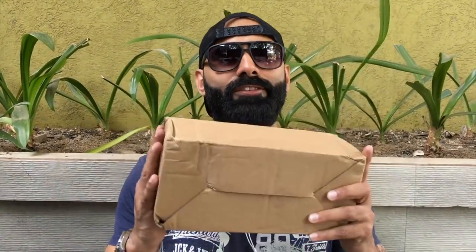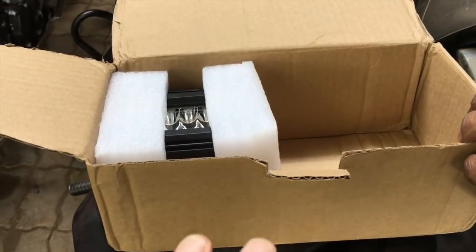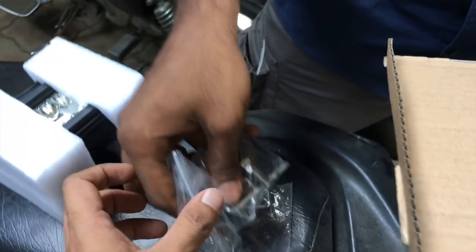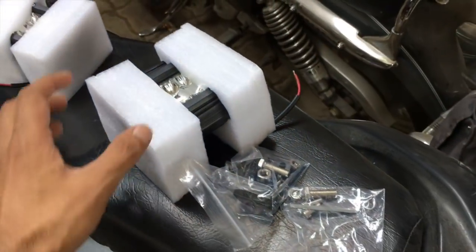Jogeshwari — next level hot. I have the auxiliary lights which you guys were waiting for. I've already unboxed these on Instagram and I'm going to quickly unbox them here to show you guys. This is from AliExpress and Siddharth paid around 20 dollars, approximately 1800 rupees, which is not bad especially for LED lights. It comes in a very decent box with nice packing, and you can see there are two packets inside.